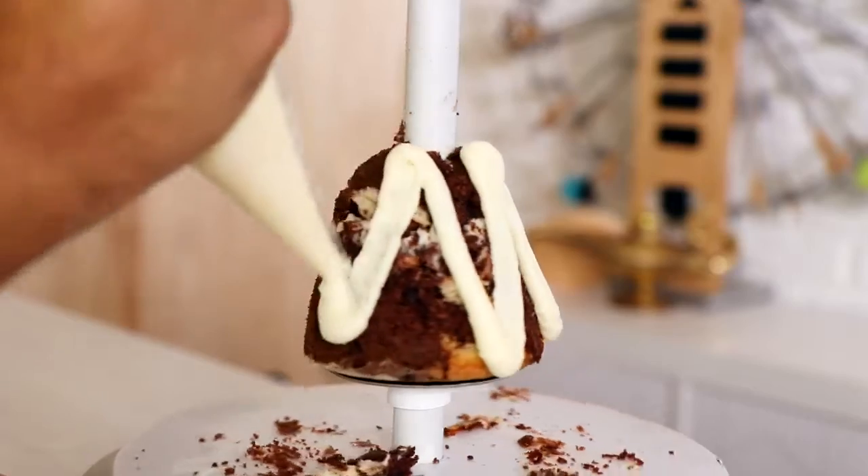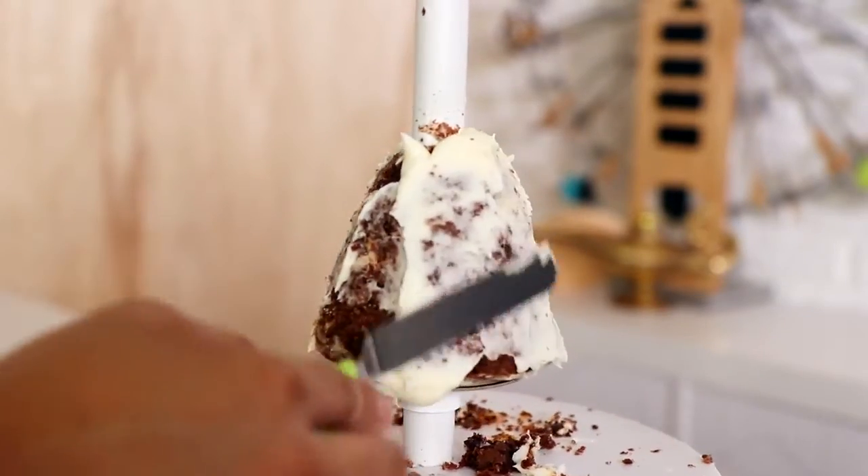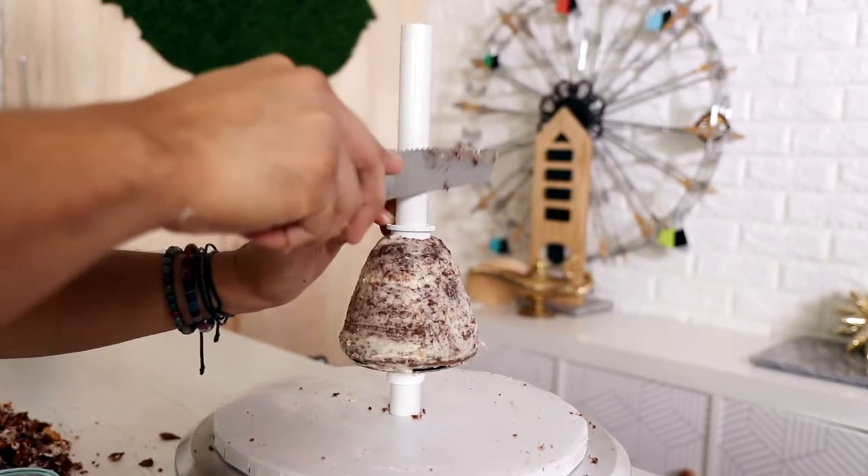I had so much leftover batter that I used it to create two YouTube videos, so there's a second marble cake coming your way.